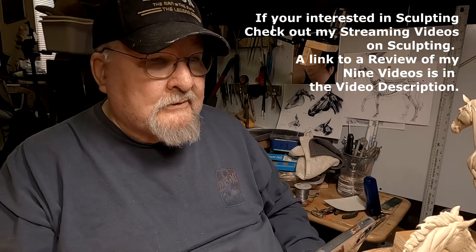I have one on doing a horse's head. If you want to check out my instructional videos, there's a link below. I have a review of all my instructional videos which stream on Vimeo, and you have to have a password to see them — what you're paying for is that password.